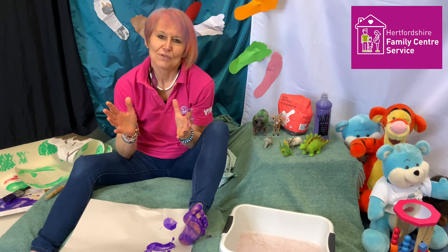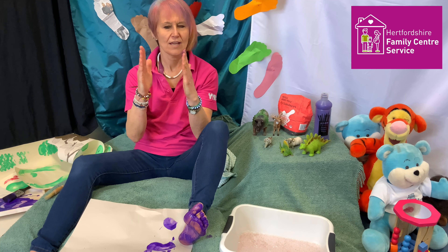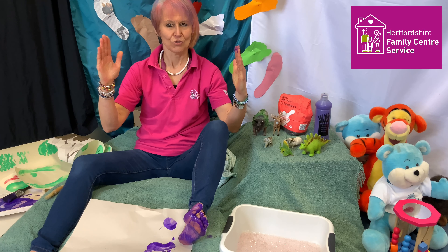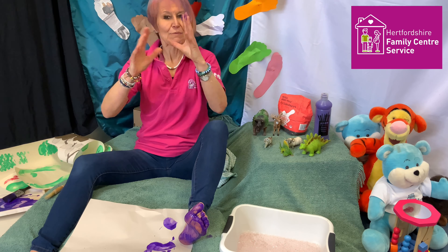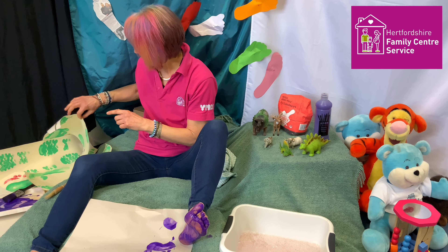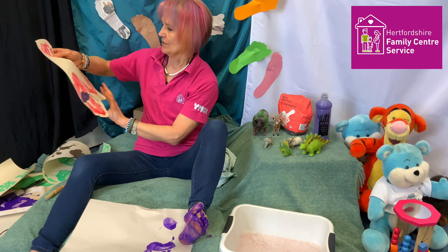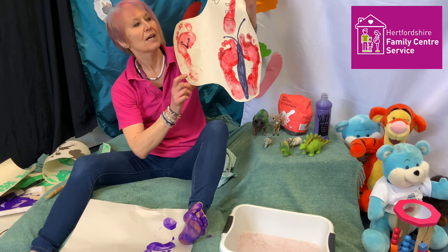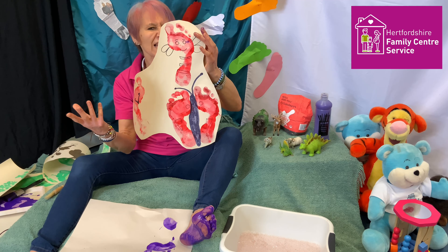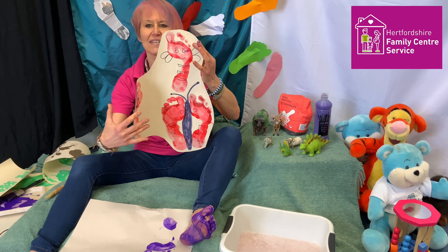There's a rhyme you can do with this called baby shoes, mummy shoes, daddy shoes, policeman shoes, clown's shoes, giant shoes — which is a great one. It gets you thinking about the different sizes of feet and shoes. You might like to have a go at creating something out of your footprints, see if you can make a picture. That's something to extend the activity, but the main thing is having fun — not necessarily having a great end result.